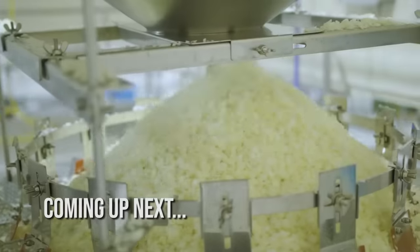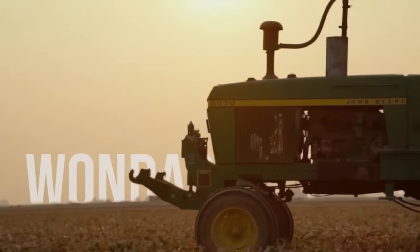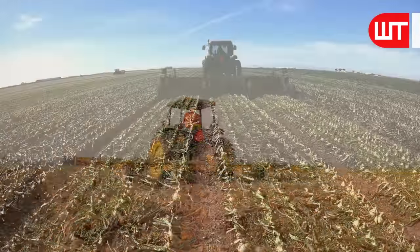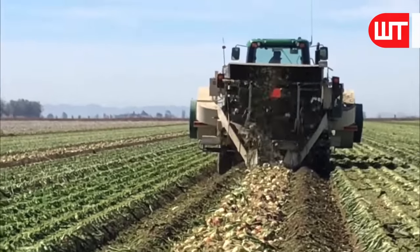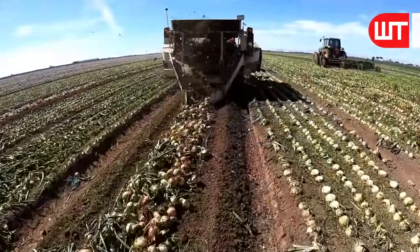Hello friends, today we're going to talk about how onions are harvested and processed in a factory. At first they began to cut off the tip of the onion tree with a machine. Then comes the harvester to pull the onions out of the ground. The job of the harvesters is to pull the onions out of the ground and cut down the excess trees.